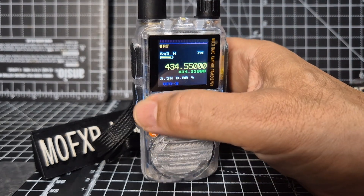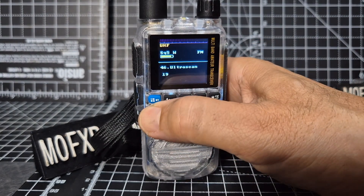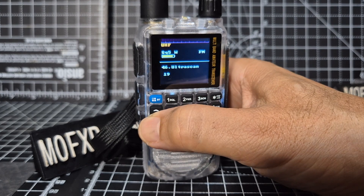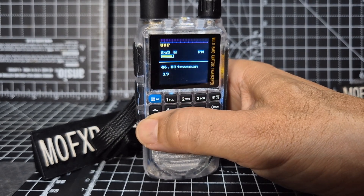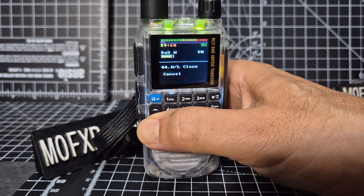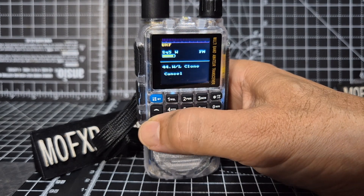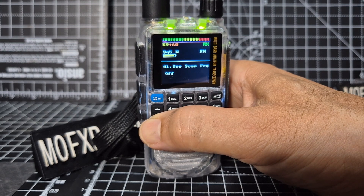Menu-wise, just hit the blue button for menu and then you can scroll down. You've got 46 menus. Going backwards: ultra scan, TX deviation, clone, AF filters, RX expander.